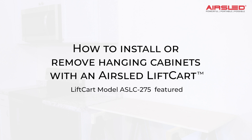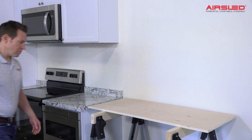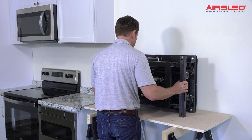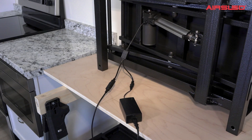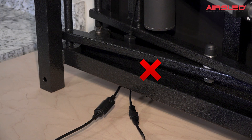How to install or remove hanging cabinets with an air sled lift cart. To hang or remove wall cabinets with an air sled lift cart, first set up a work surface with saw horses. When connecting the lift cart's wires, always ensure they run completely under the frame to prevent them from getting pulled or pinched during operation.